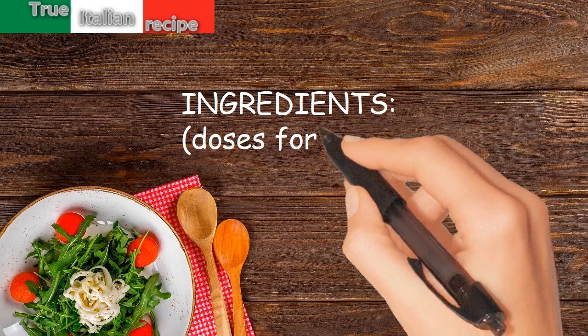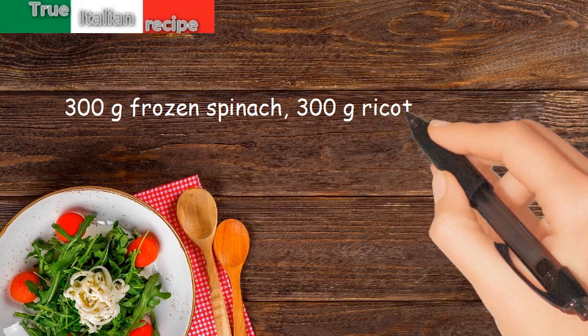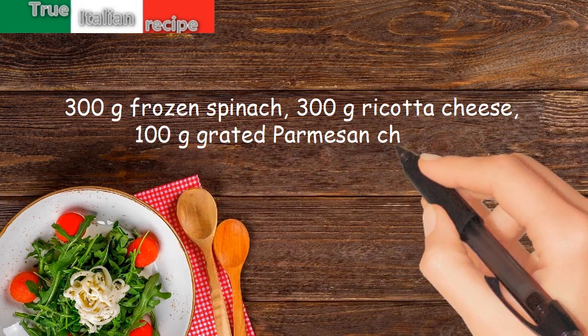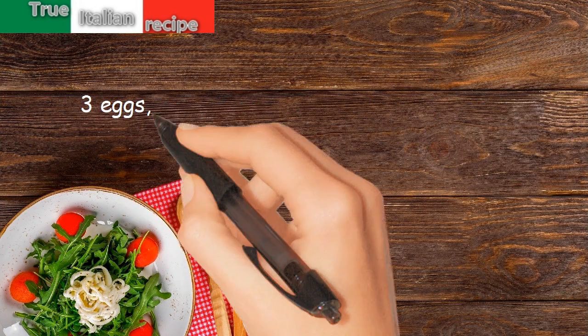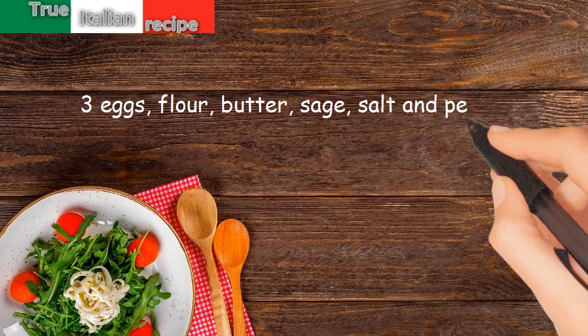Ingredients. Doses for 4 people: 300g frozen spinach, 300g ricotta cheese, 100g grated Parmesan cheese, 3 eggs, flour, butter, sage, salt and pepper.